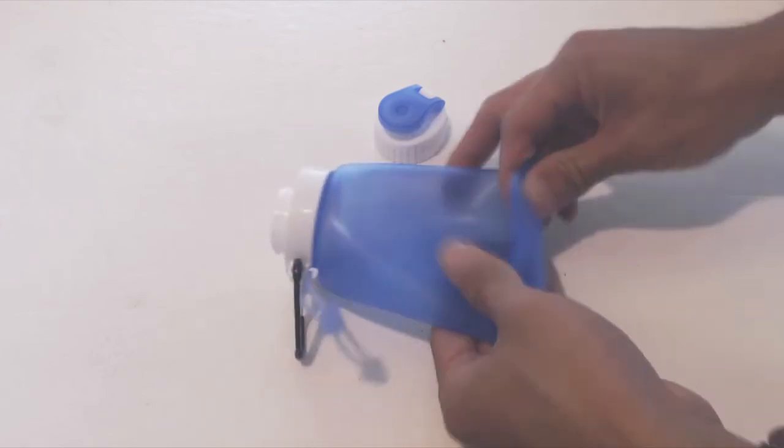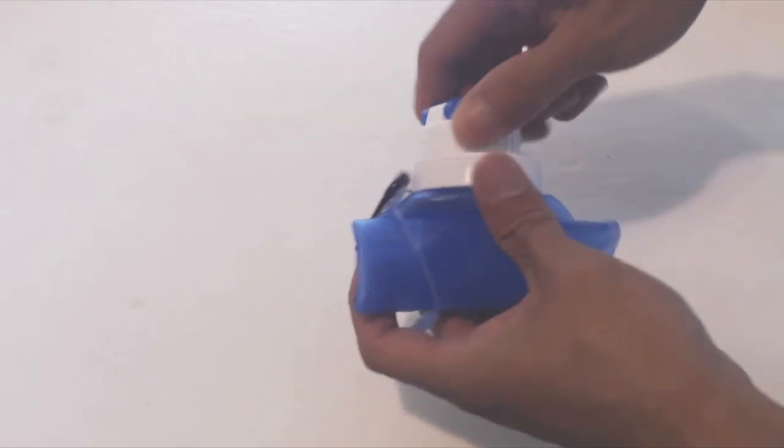To roll it up, take the cap off, roll up from the bottom, and secure the band around the side before replacing the cap.